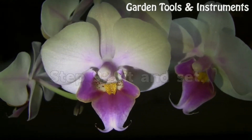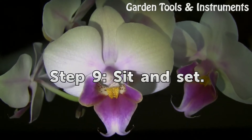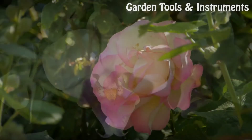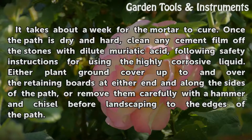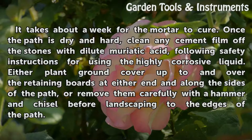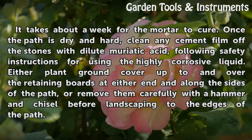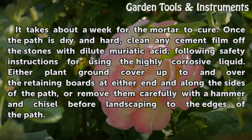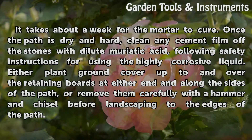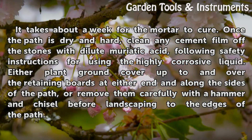Step 9: Sit and Set. It takes about a week for the mortar to cure. Once the path is dry and hard, clean any cement film off the stones with dilute muriatic acid, following safety instructions for using the highly corrosive liquid. Either plant ground cover up to and over the retaining boards at either end and along the sides of the path, or remove them carefully with a hammer and chisel before landscaping to the edges of the path.